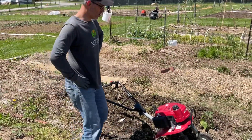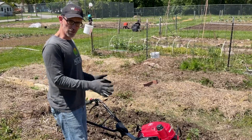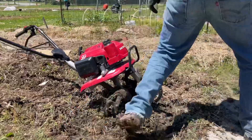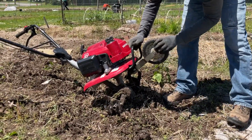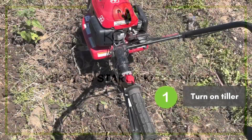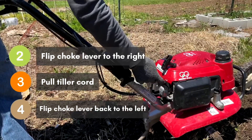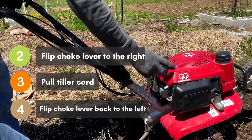All right, we're in position to till our garden, we're ready to go. Before you start it, we want to do a few things to get ready. The wheel is in the way right now so we just have to pull it out, and then it kind of pushes back in and stays out of the way. All right, now we're ready to turn it on.